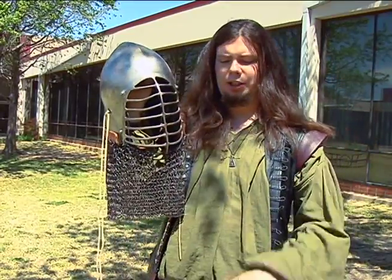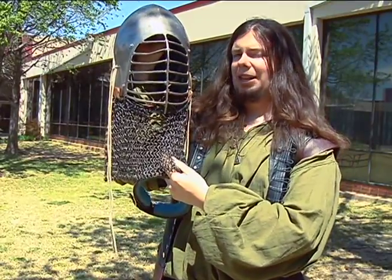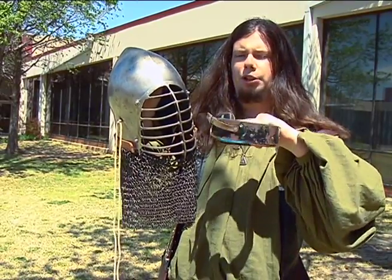The last thing that you're going to need is something solid for the neck. If your helmet has a drape like this, you don't technically need one, but it's always best to have something like this — just a simple metal dog collar gorget — just in case.